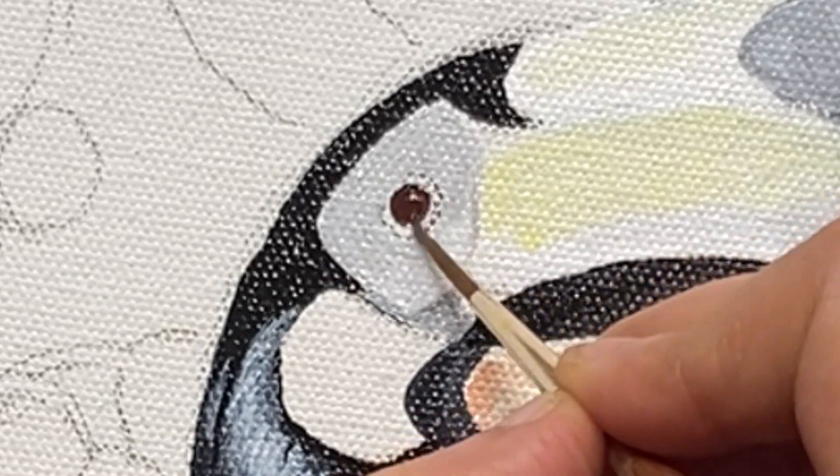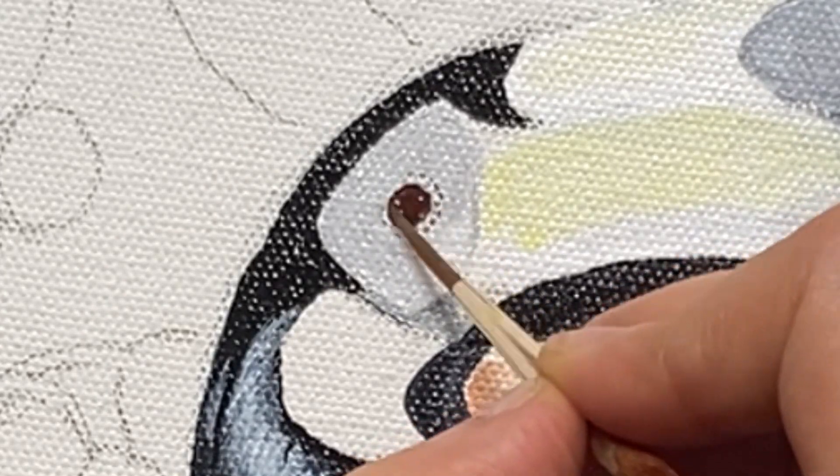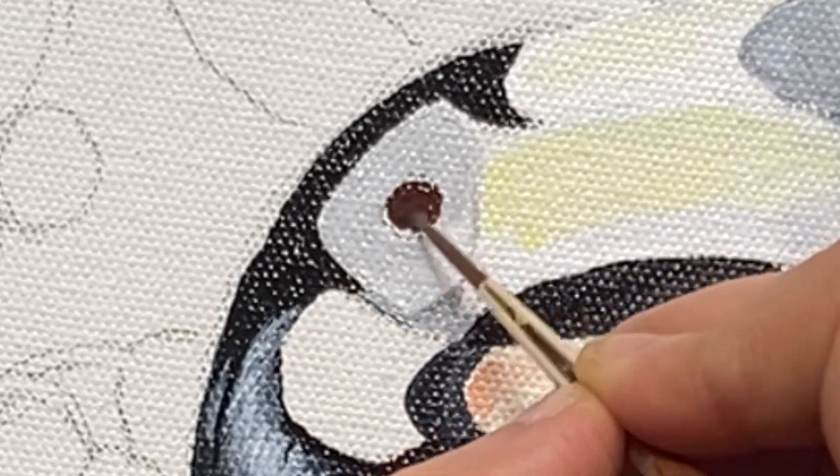I have given a dark brown to the base of the eye and will do some detailing later on.